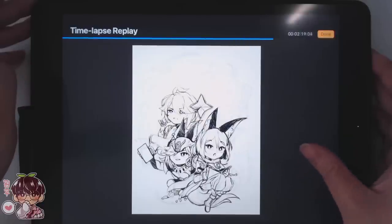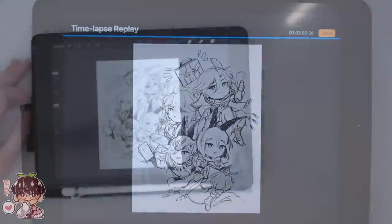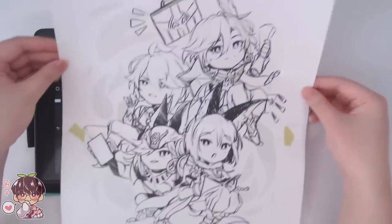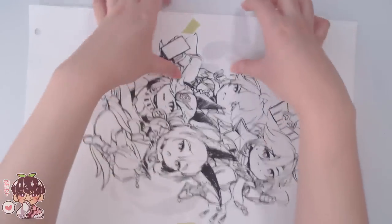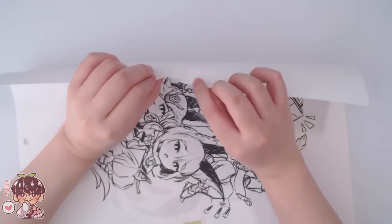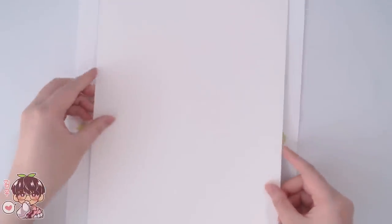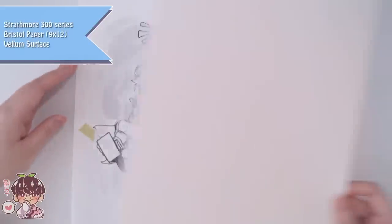I did all the sketching on my iPad because I had a hard time thinking of posing and composition. After that I sent it to my computer and printed it out. I used MS Paint to tile my images onto two pieces of paper, because the paper I'm using is about 9 by 12 and I don't have printer paper that size, so it's easier to tile it to the correct size.